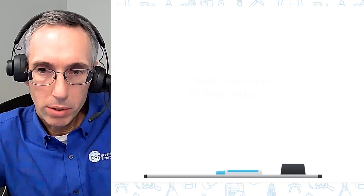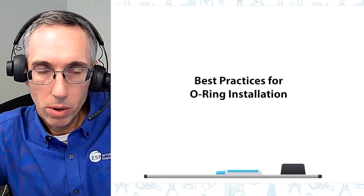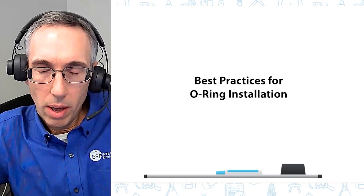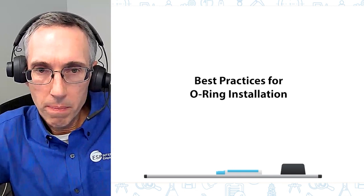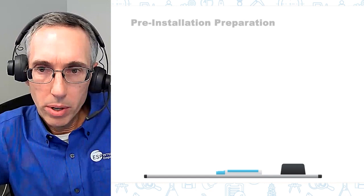Today we're going to talk about best practices for o-ring installation. I'll be going over some things you want to check and verify before you start your installation, how you want to lubricate your o-ring, how you want to do your actual installation, and then some things to verify after the installation.